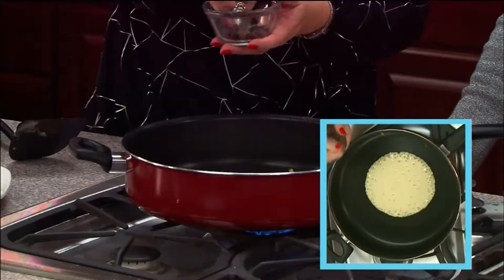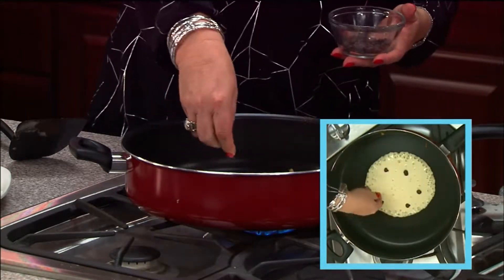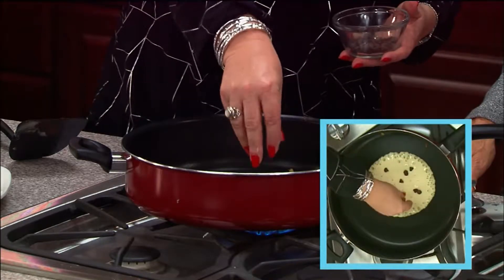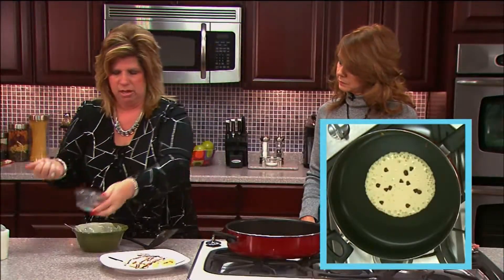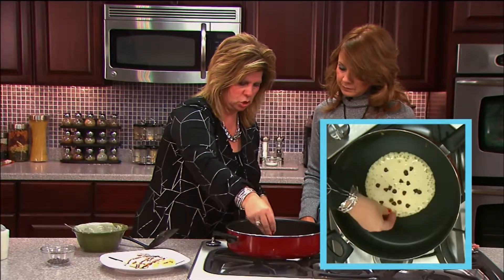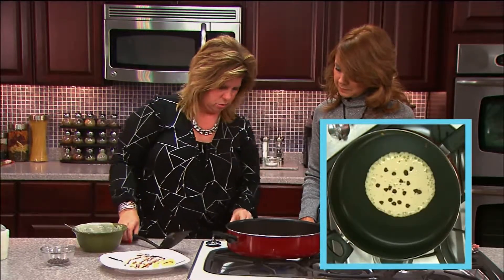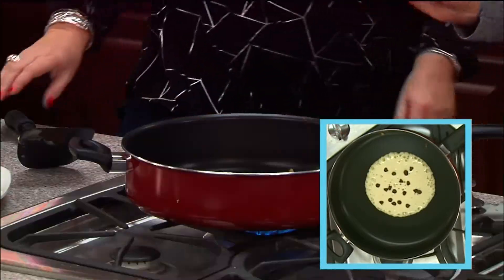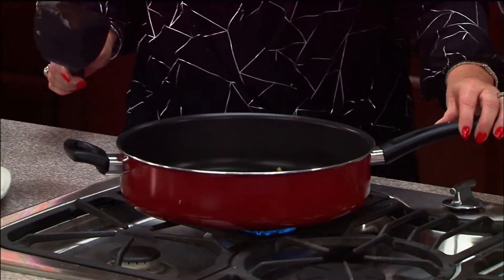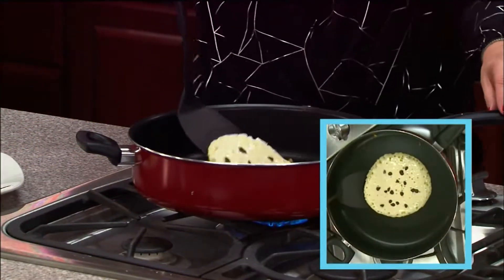I like to put chocolate chips in it. Do you have a special homemade pancake mix? Sometimes, but I typically just use store-bought because I'm busy and don't have time — but you can do either, whatever you like. So you just drop your chips on there, let it bubble up, and you've got to get the precise exact time to flip it.